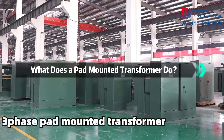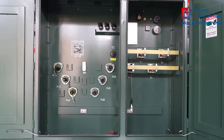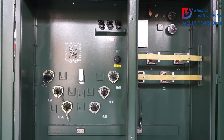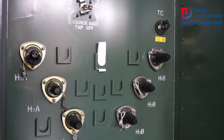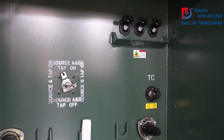Hey everyone, today we're diving into the world of pad-mounted transformers. These unsung heroes of our electrical distribution system are essential for converting high-voltage electricity into the lower voltage we use every day. Let's explore what they do and why they're so important.